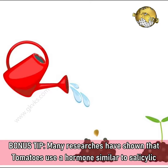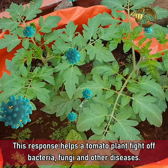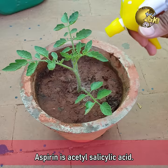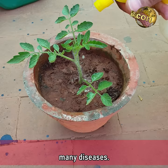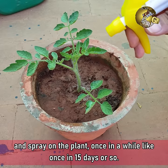Bonus Tip: Many researchers have shown that tomatoes use a hormone similar to salicylic acid to trigger a response called systemic acquired resistance, or SAR. This response helps a tomato plant fight off bacteria, fungi, and other diseases. Aspirin is acetyl salicylic acid — spraying aspirin from the seedling stage onwards makes your tomato plant immune to many diseases. Drop half a tablet of aspirin (350 mg dispersible tablet) into 1 litre of water and spray it on the plant once every 15 days or so.